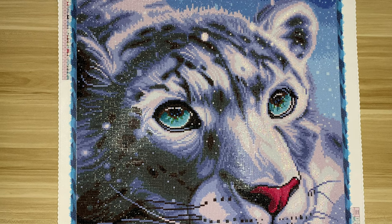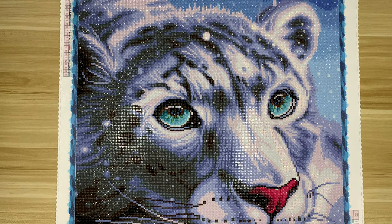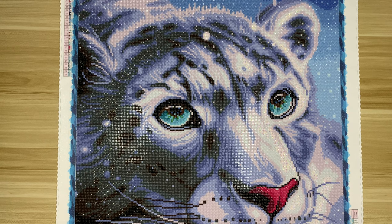Hi everyone, welcome back to my channel and welcome to another post review. This is for one of my January finishes, which is Snow Leopard by the artist Sandra Winther. This kit is licensed through Diamond Art Club.